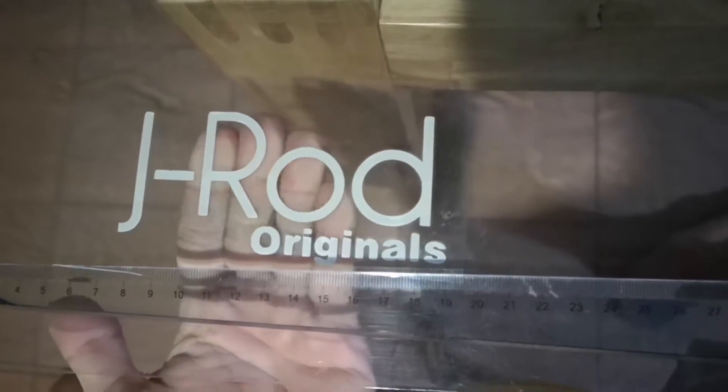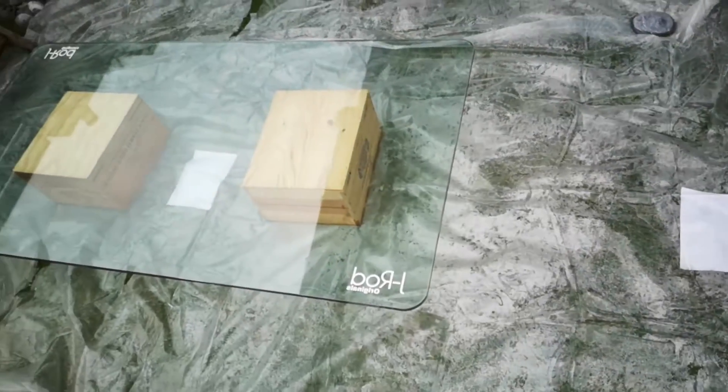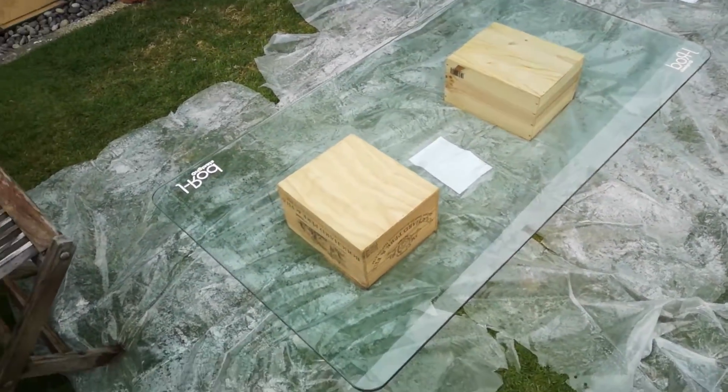J-Rod Originals — I've been using this handle for a lot of my stuff recently. Next, we brought the glass out into the garden,